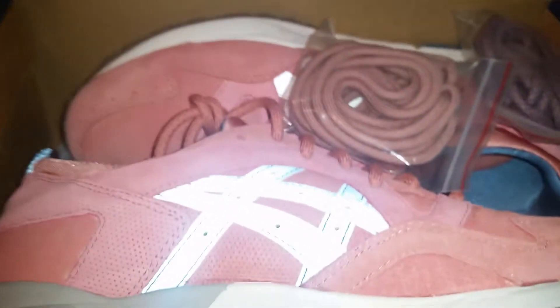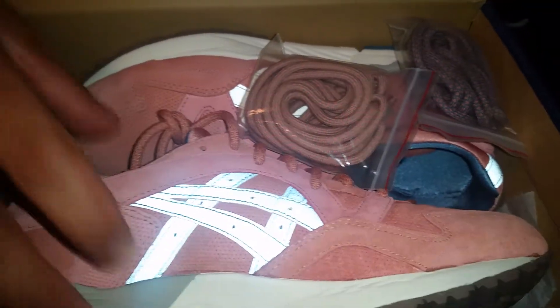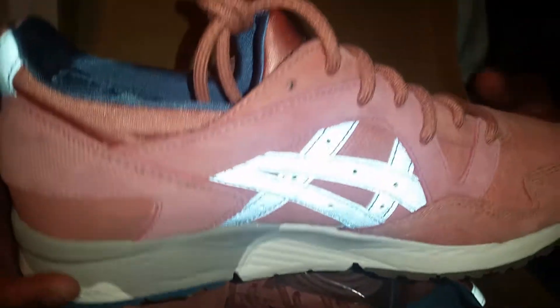Like I mentioned, it's going to be a Ronnie Fieg collaboration, so let's take a look. And there we go — the actual shoe itself. It's going to be the rose gold. They're calling these the rose gold, and it's pretty obvious why they call it that.